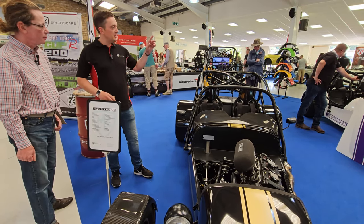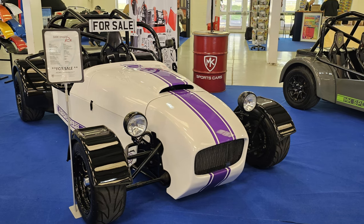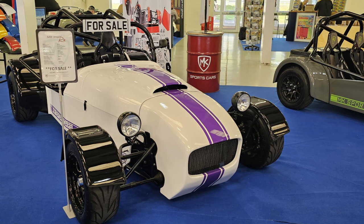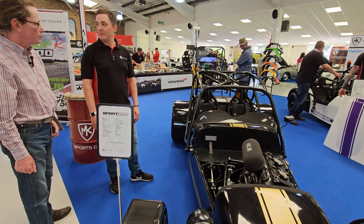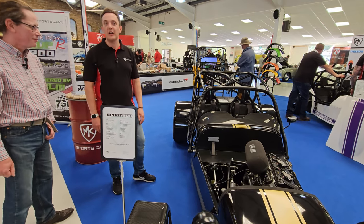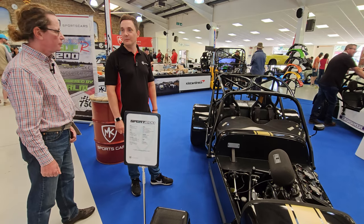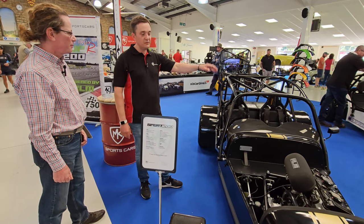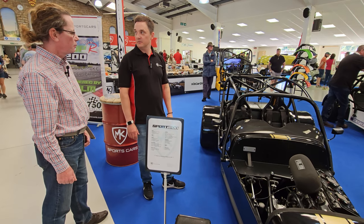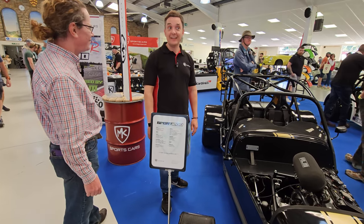We also have a car for sale — the white one with the purple stripe — which has a Hayabusa engine in it. It's brand new, registered, fully IVA road legal, turn the key and off you go. We've had a lot of interest today so it probably won't be around for long — hopefully we won't have to load it back in the van.